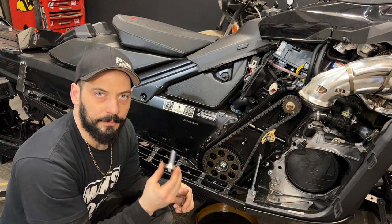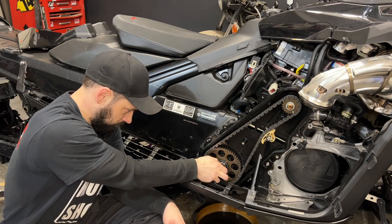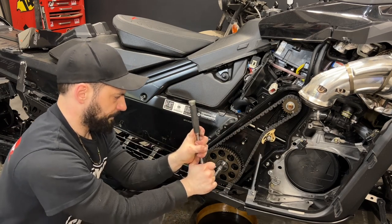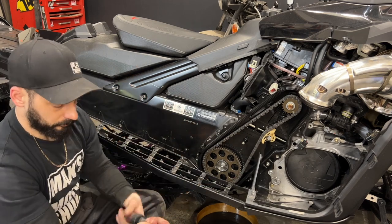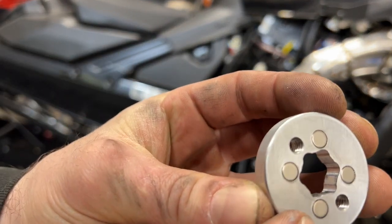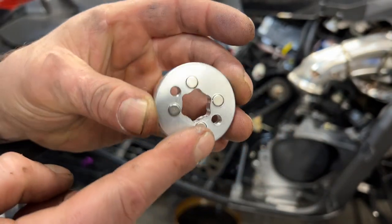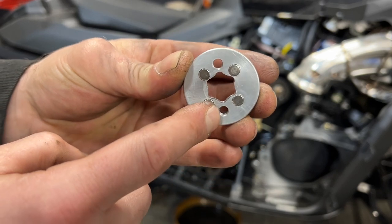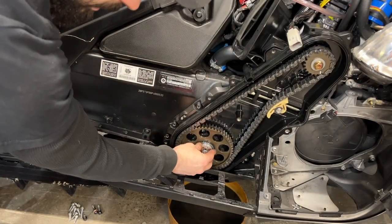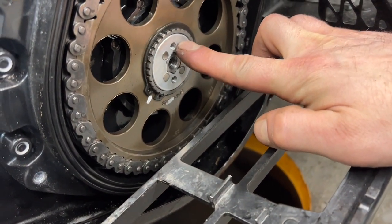Now reinstall the bolt and torque it down to 40 foot-pounds. Once the bolt is installed and torqued, we can install the magnet. If you look at the magnet, you'll see the magnets are flush on one side and inset on the other — this will be the outside, this will be the inside. If you have trouble getting this off in the future, you can push in some 10mm bolts through these holes and it will push off the machine. Here you can see I have the magnet installed — it is flush with the shaft and the magnets are flush with the outside as well.